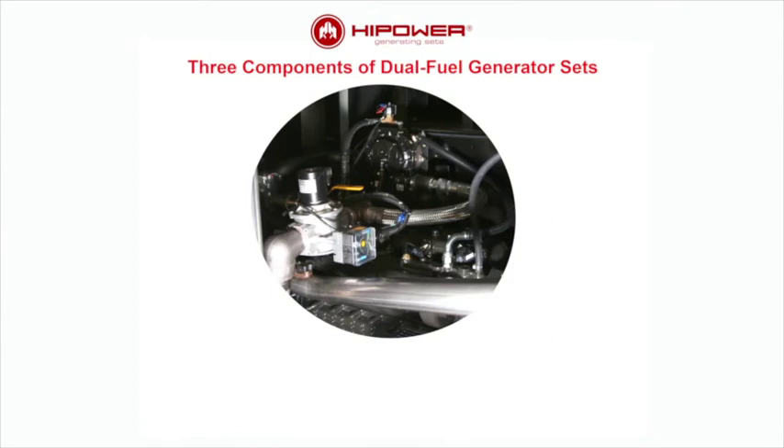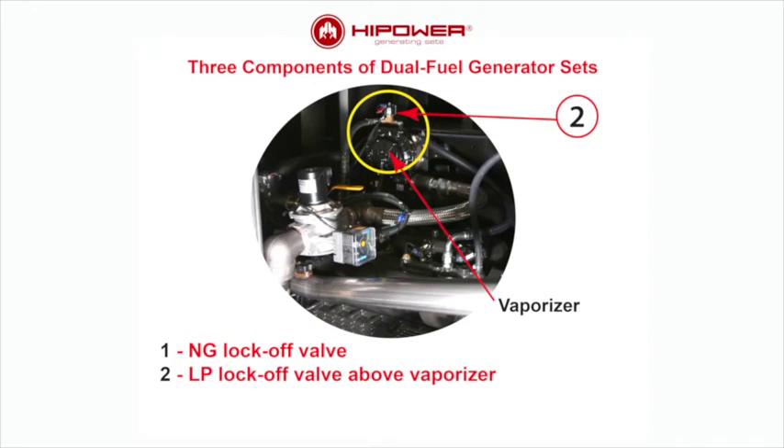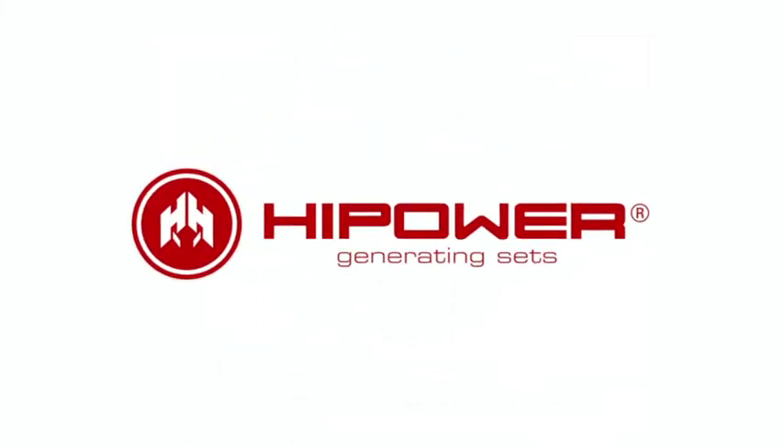To recap, high-powered dual-fuel generator sets have three principal components to enable dual-fuel operation: first, the natural gas input lock-off valve; next, the LP input lock-off valve located above the vaporizer; and then the minimum pressure sensor set to 9 inches of water column, which signals the ECM to remap from natural gas to LP fuel when natural gas input pressure falls below that threshold. The switchover can be made while the generator set is running under load. This concludes the instructional video on the operation of Hi-Power's dual-fuel generator sets.